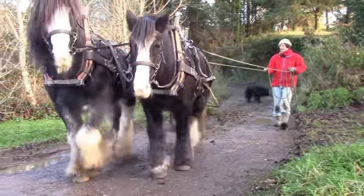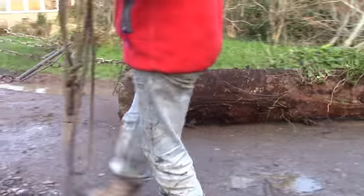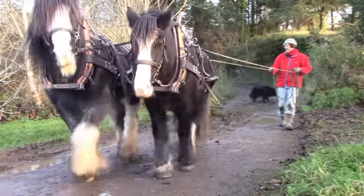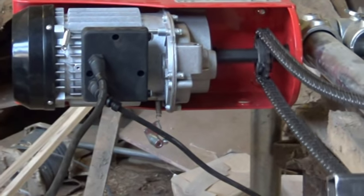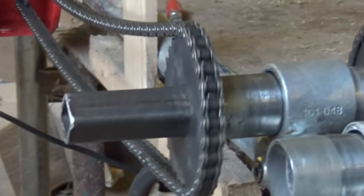Some people suggested I use horses for the power, but setting up a horse gin would be a major project in itself. Plus I need to be able to reverse the drive over and over, and I'm not sure how to do that with horses. Anyway, I went with a hoist motor because it is already reversible and geared right down. I removed all the wire cabling that came with it and made a sprocket for it instead.